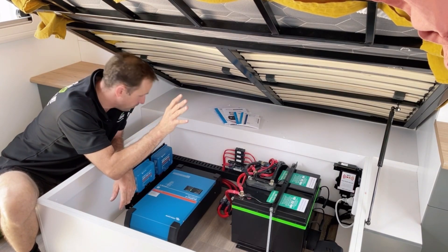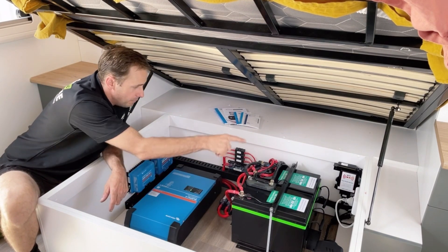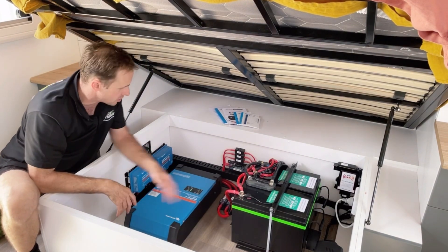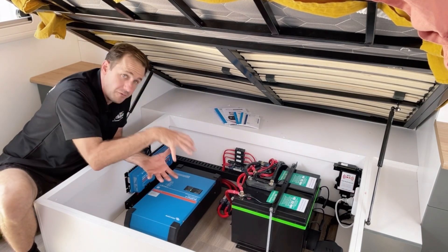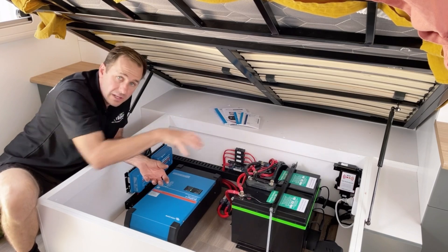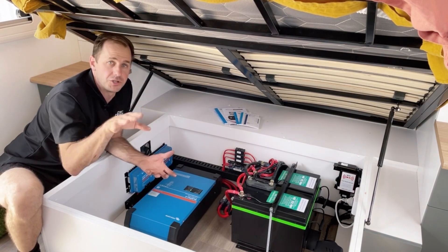560 amp hours of lithium and everything's all tied in neatly. We've done a battery relocation and a redo of the master fuses. This runs the factory BM Pro system and it runs on top of that system - so this is an overlay system that runs on top of the factory system.